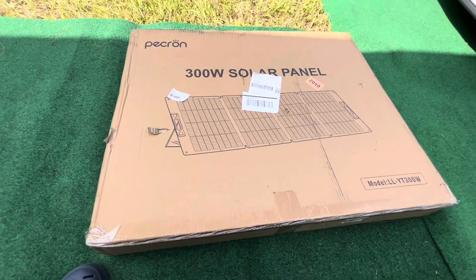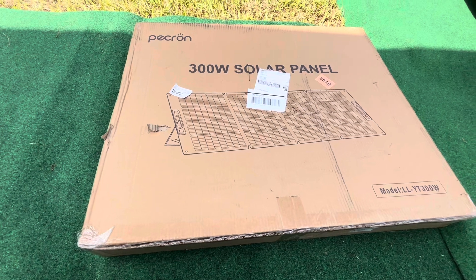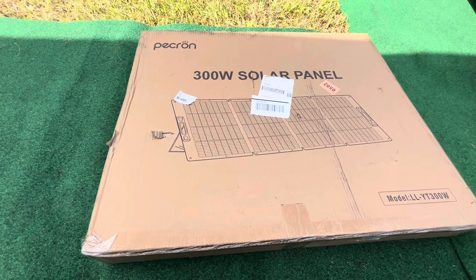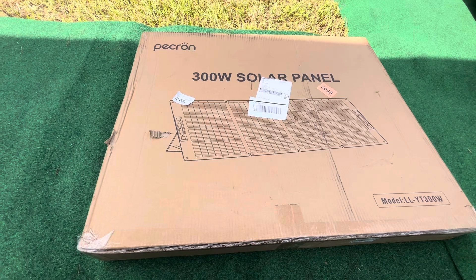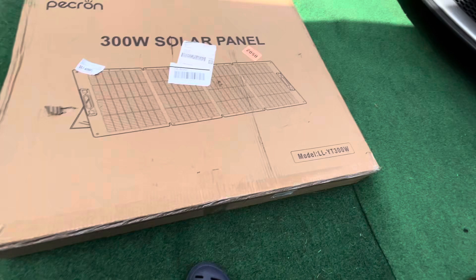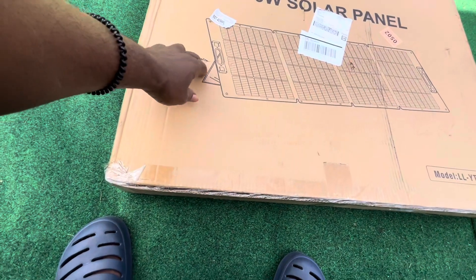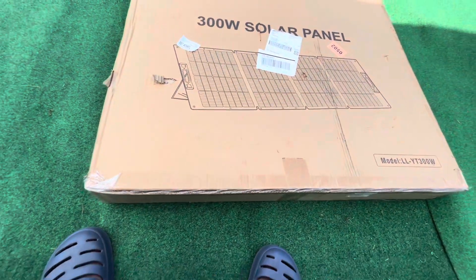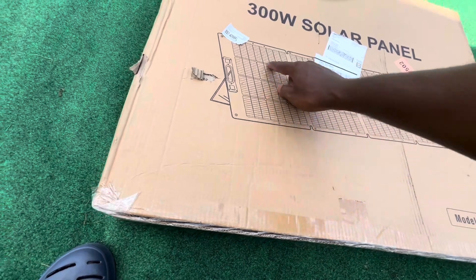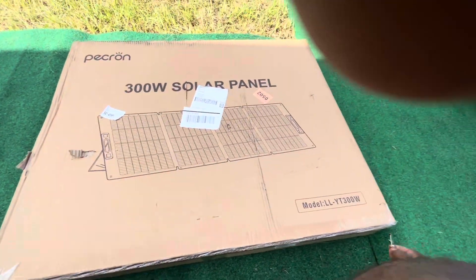Today I'm doing an unboxing of the 300 watt solar panels that come with the Pekron systems. This is the package as it was delivered — a few blemishes here or there, but all in all it seems okay. I'm just going to make an incision here.